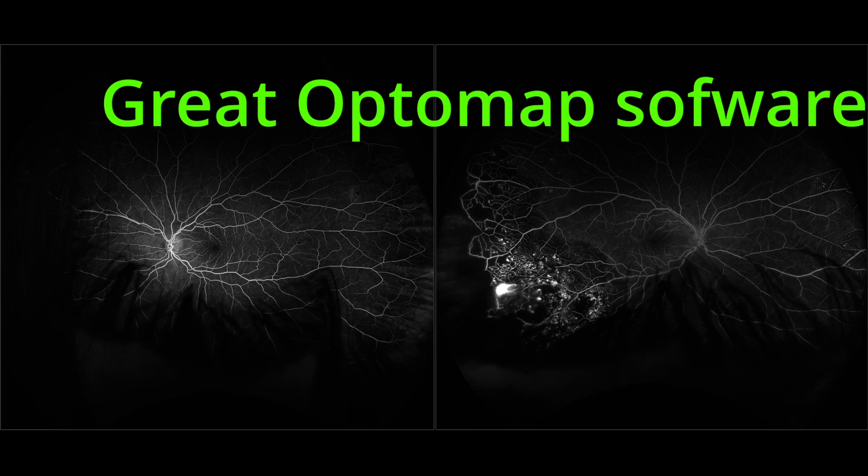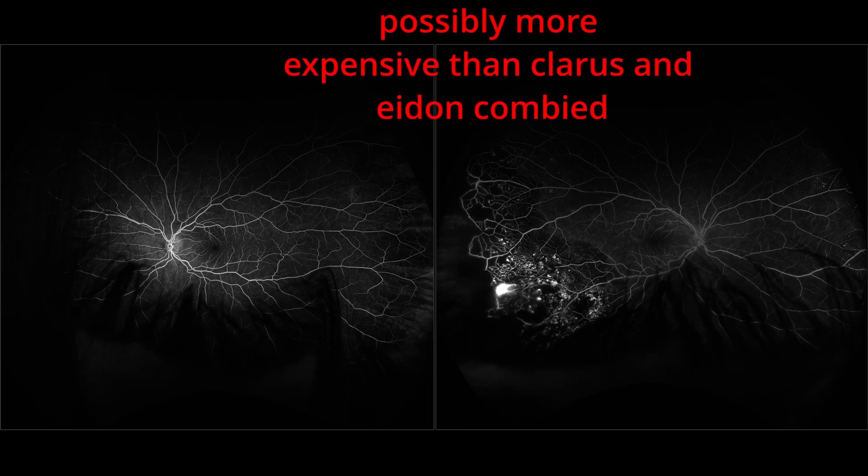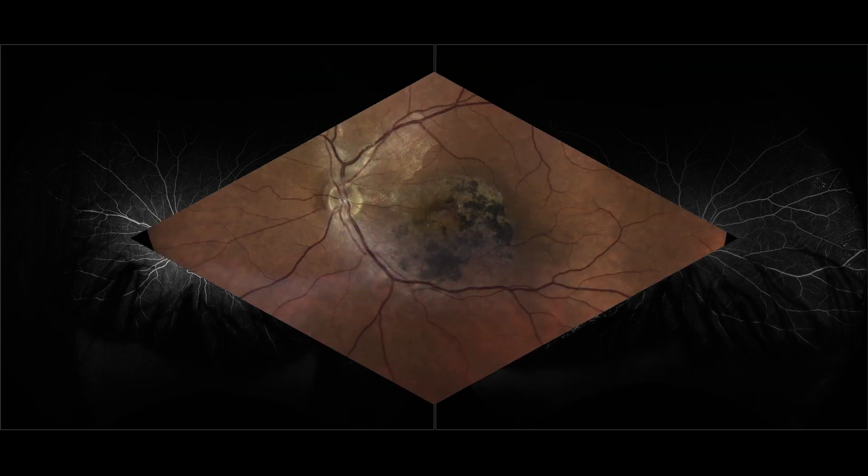Optomap is available for combining multiple ocular devices that support DICOM. But Optos is the most expensive clinical fundus camera on the market — I wonder if you can buy both Adon and Clarus in their top versions for the price of one Optos.